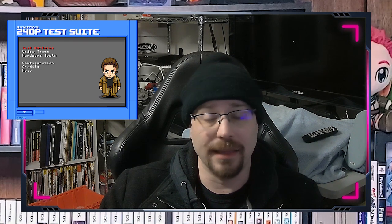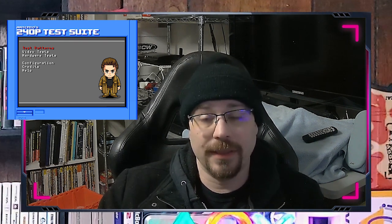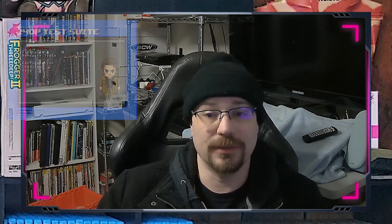For video testing, I'm pretty vanilla here. I really like 240p test suite. I think it does a really good job of everything, and you just can't go wrong with 240p test suite.